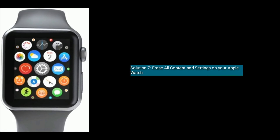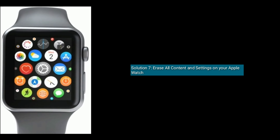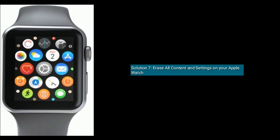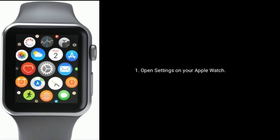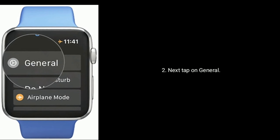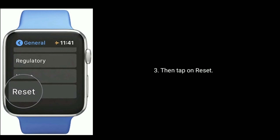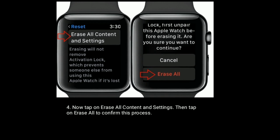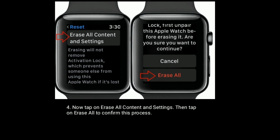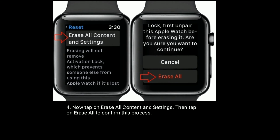Solution seven is to erase all content and settings on your Apple Watch. Open the Settings app on your Apple Watch, tap on General, then tap on Reset. Now tap on Erase All Content and Settings, then tap on Erase All to confirm this process.